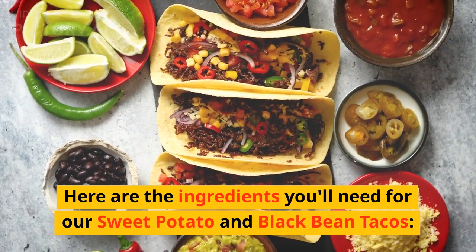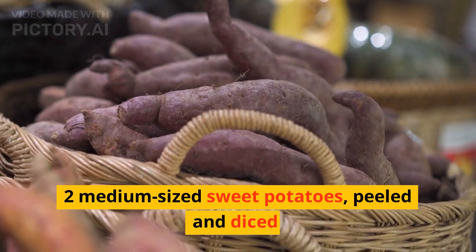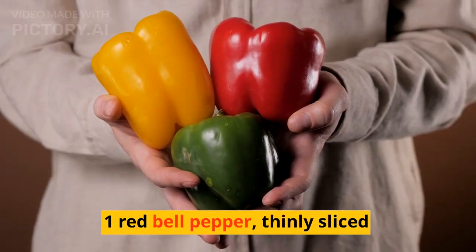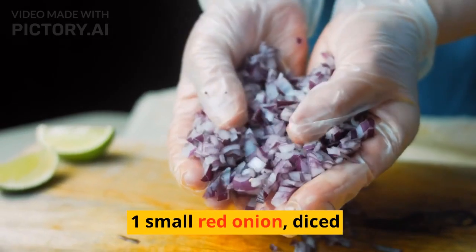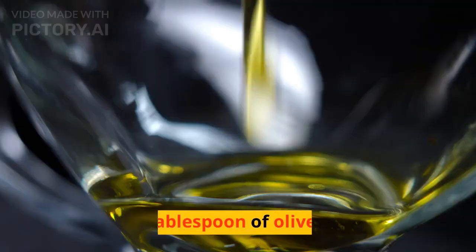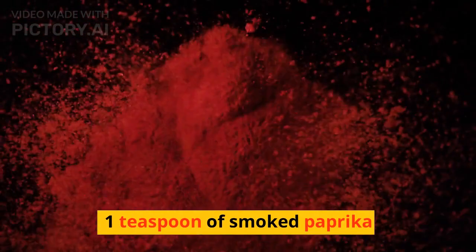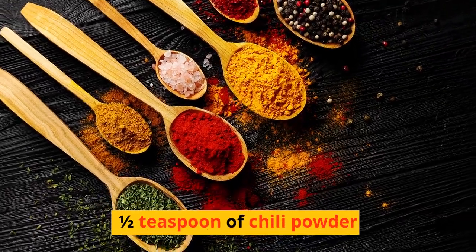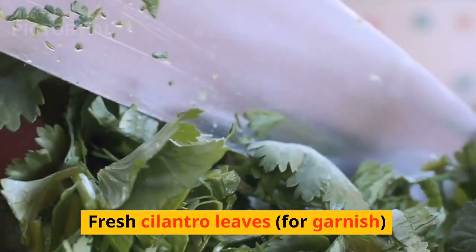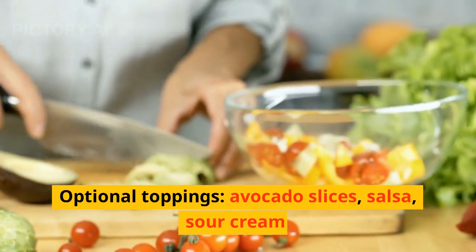Here are the ingredients you'll need for our sweet potato and black bean tacos: 2 medium-sized sweet potatoes, peeled and diced; 1 can of black beans, rinsed and drained; 1 red bell pepper, thinly sliced; 1 small red onion, diced; 2 cloves of garlic, minced; 1 tablespoon of olive oil; 1 teaspoon of ground cumin; 1 teaspoon of smoked paprika; 1/2 teaspoon of chili powder; salt and pepper to taste; fresh cilantro leaves for garnish; soft taco shells. Optional toppings: avocado slices, salsa, and sour cream.